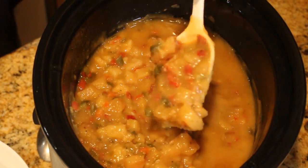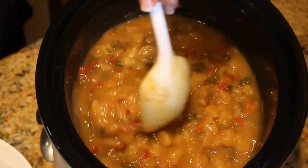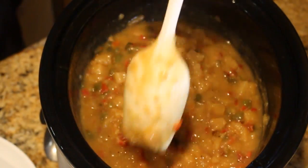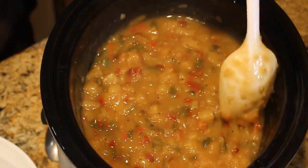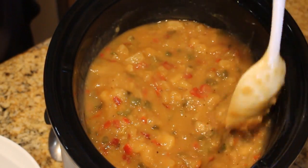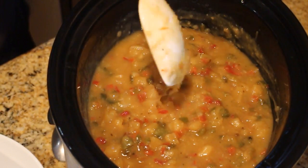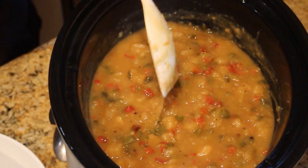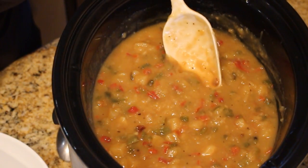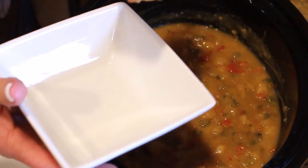Look how thick this gets — it's just fantastic! You could add meat if you wanted, but I wanted to give you the original recipe so you can vary it any way you like. You could put sausage or ham in here. I've also done this with a half block of cream cheese and a half cup of cheddar added, and it's phenomenal. I'm going to dish it up as-is.